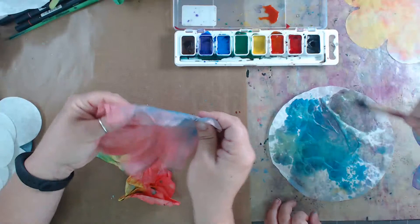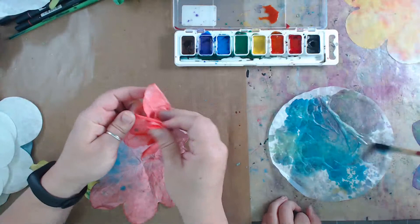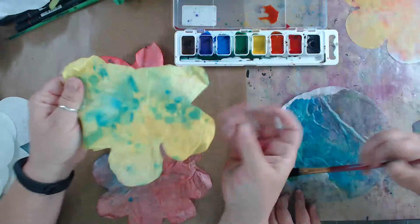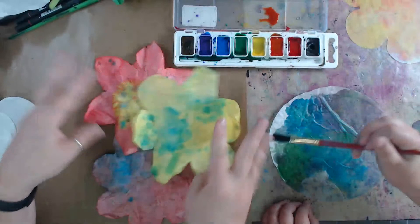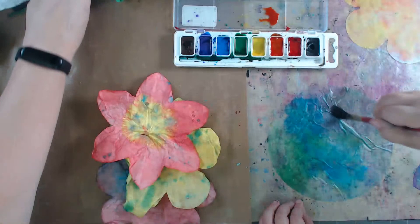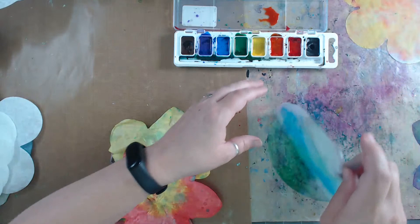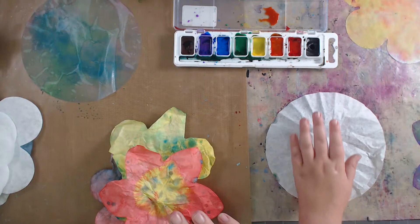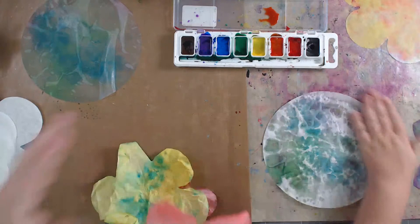These are the finished flowers, and whatever colors you choose they're going to look fantastic. You can see how the colors are bleeding into each other and creating fun spots. Just be careful with coffee filters because they're a little thinner - you don't want to over-saturate them. I only have a few coffee filters because we don't drink drip coffee, just use a Keurig.